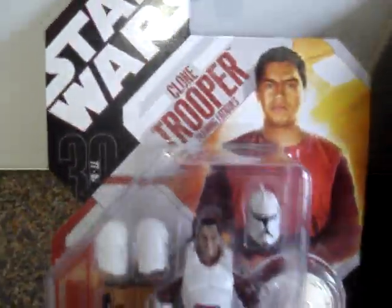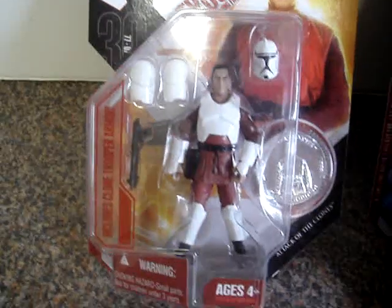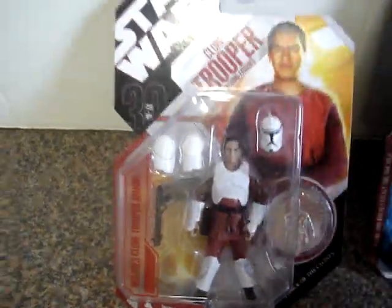That's the clone trooper training fatigues. Pretty cool — might get another one of that one.